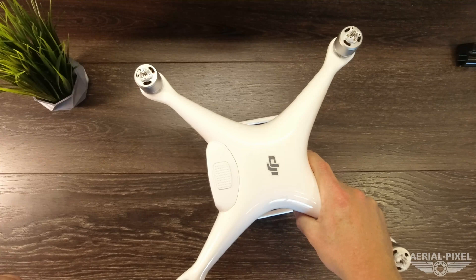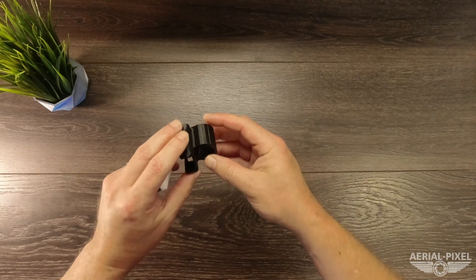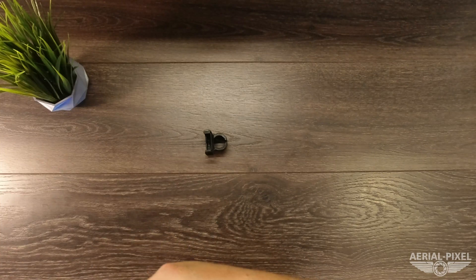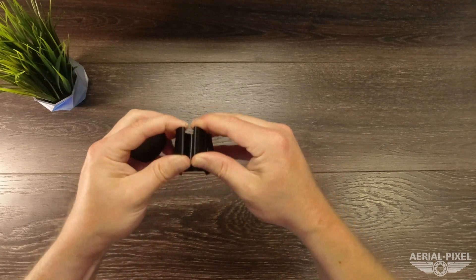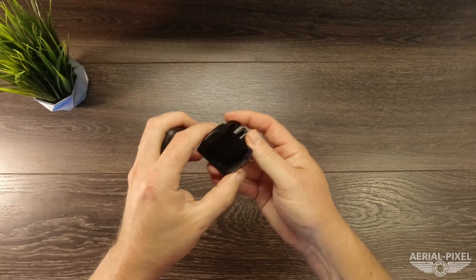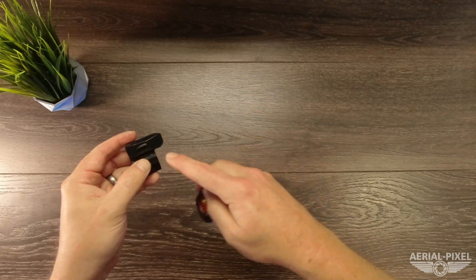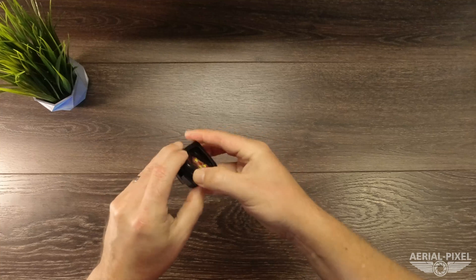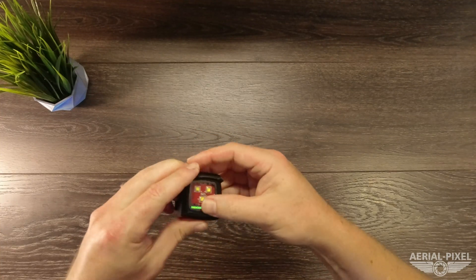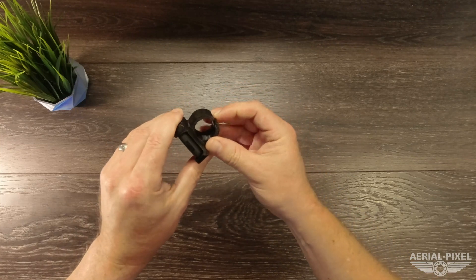Lastly, we have a mount for the Inspire and Matrice series — it fits the Inspire 1, Inspire 2, and all of the Matrice 200 and 210 series drones. This clip simply clips on to the arm tubes. It's rubbery, spreads apart, and clips on to those carbon fiber tube arms. The strobe slides in just like the others — line up the charging port with the opening on the side, stick one side in, and click it into place. I won't haul the Inspire up here to demonstrate, but photos will be on the product page.